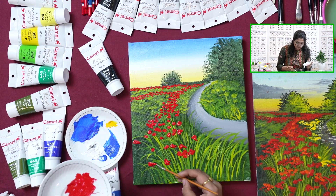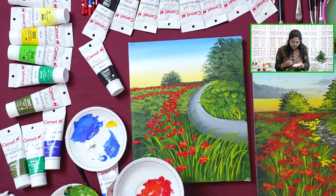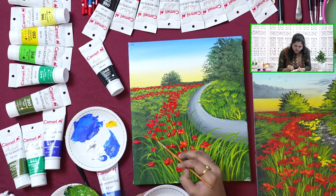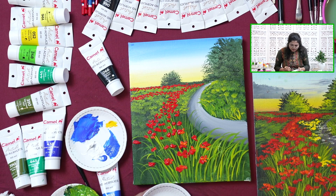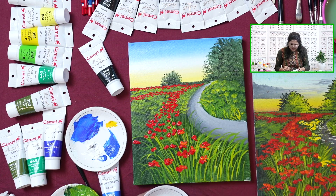We are almost finished with the painting. Same, we will be doing it with yellow and white. As you can observe in the reference painting, there are very few yellow and white florals. If you want, you can add them in the front as well — it's completely up to you.